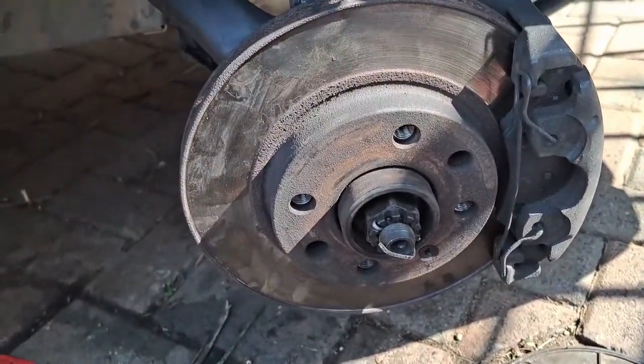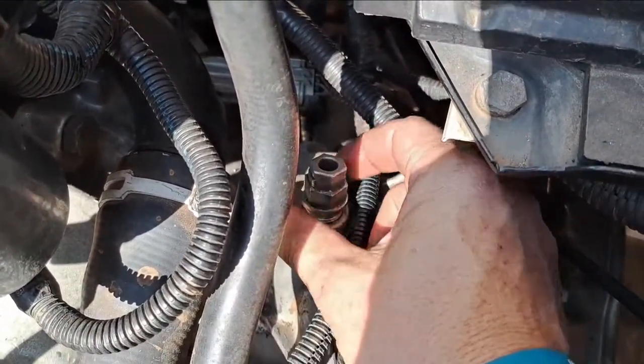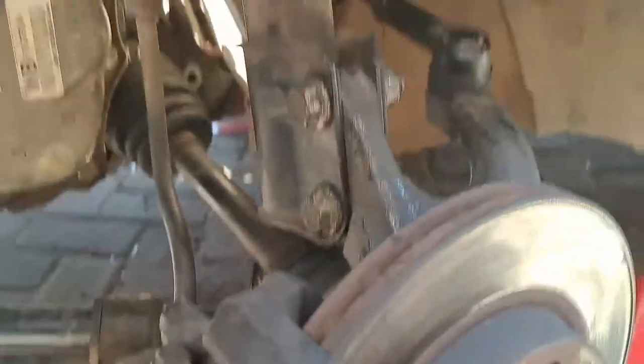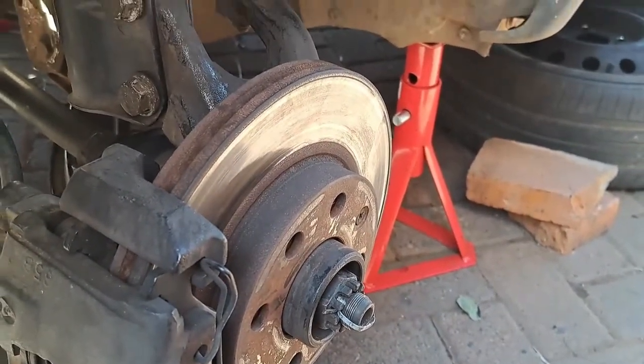You see this air breather here — where you take it off, that's where you fill your oil. I've topped up the oil with 1.6 litres of gearbox oil. Everything is assembled.